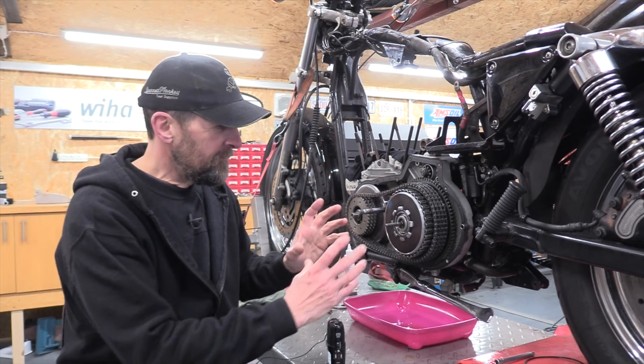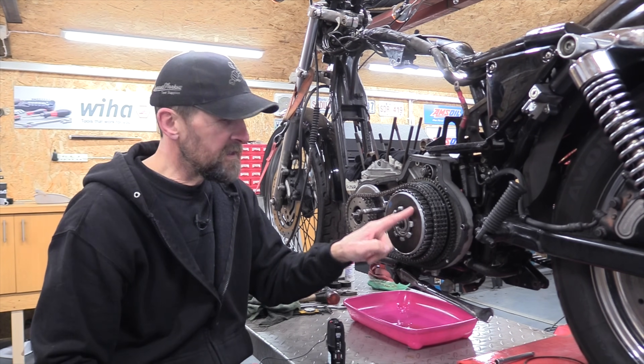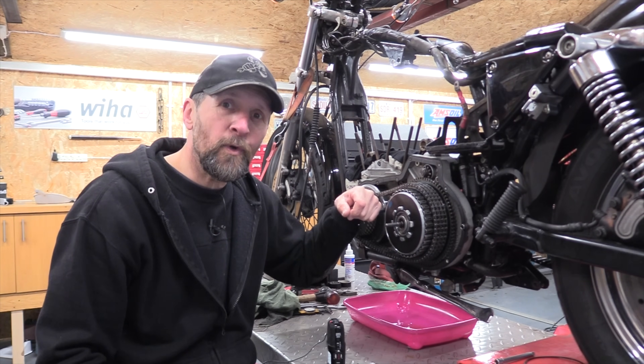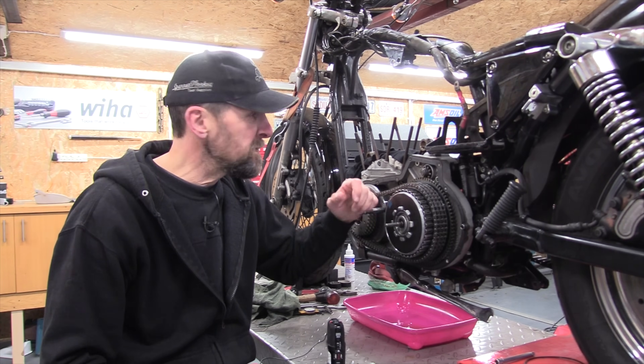Good morning, welcome back. If you're taking the clutch out of your Sportster and you want to press on the diaphragm spring to release the clip, you need a special tool. That tool will cost you about 80 pounds to buy a real one, less if you buy a knockoff.